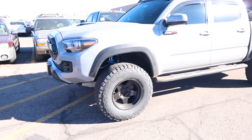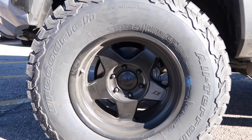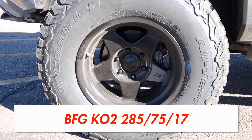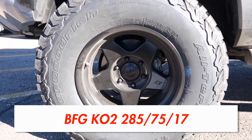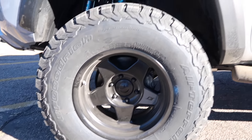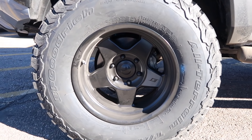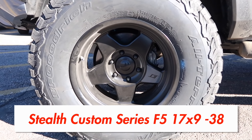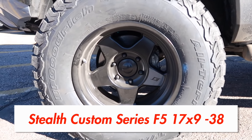Let's start with the wheels and tires. For tires we went with BFG KO2's 285/75/17, which converts to about a 34 inch tire. And for the wheels we went with Stealth Custom Series F5, 17 by 9, negative 38 offset.